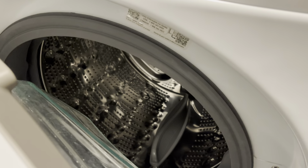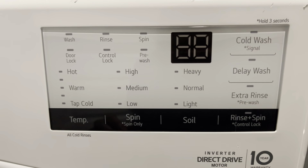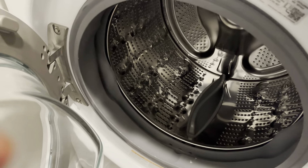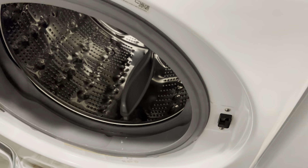And that's about it. That's a simple way to fix LG error codes on your LG washing machine. If you enjoyed this, please subscribe to my YouTube channel.